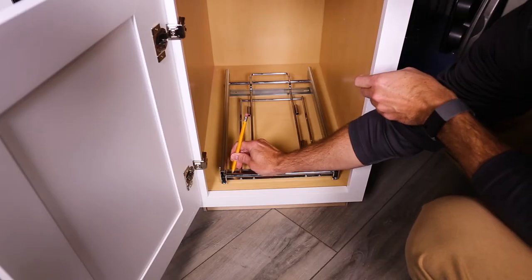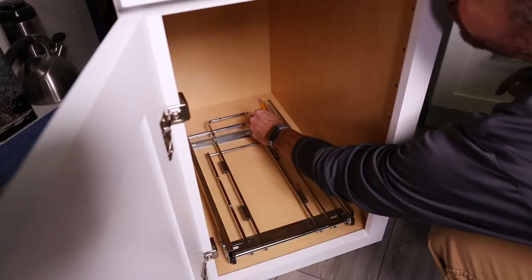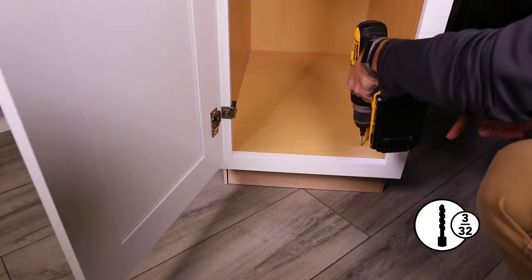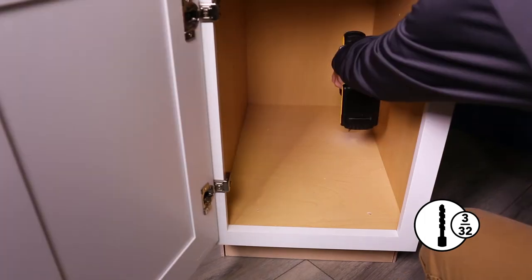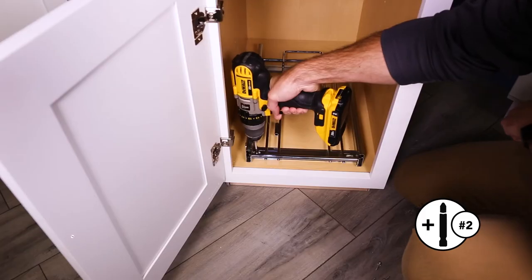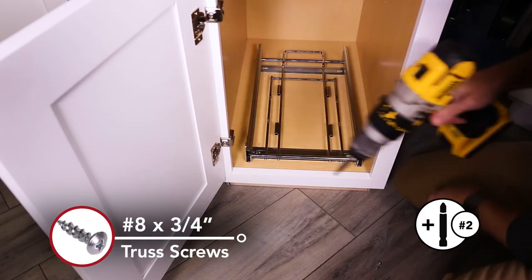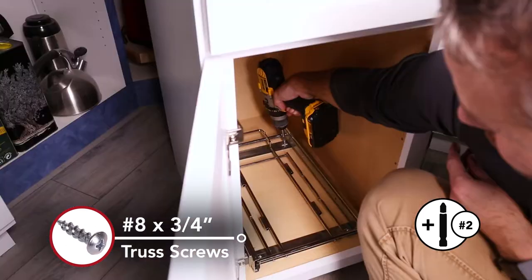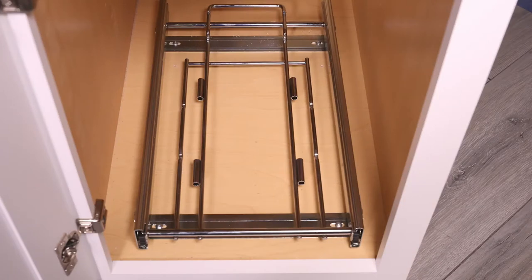Mark 4 hole locations with your pencil. Remove the frame and pre-drill the front and back holes. Ensure the frame is in the closed position, then secure it to the cabinet floor using the number 8 by 3/4 inch truss head screws.